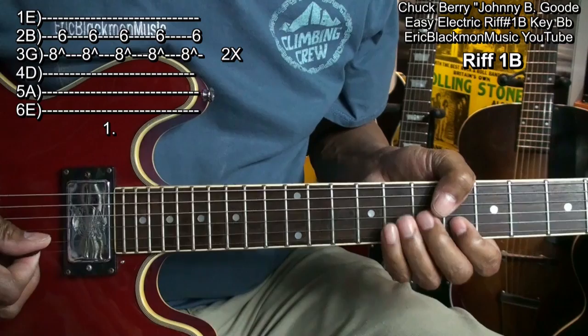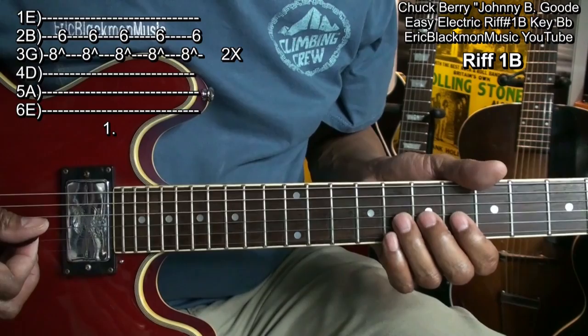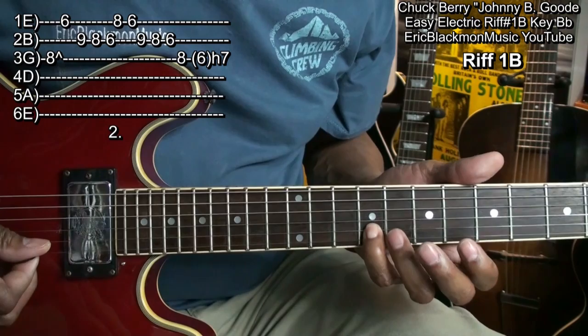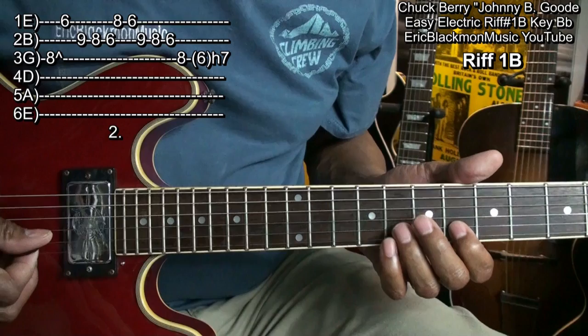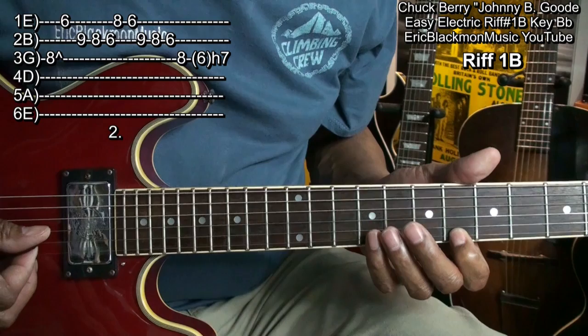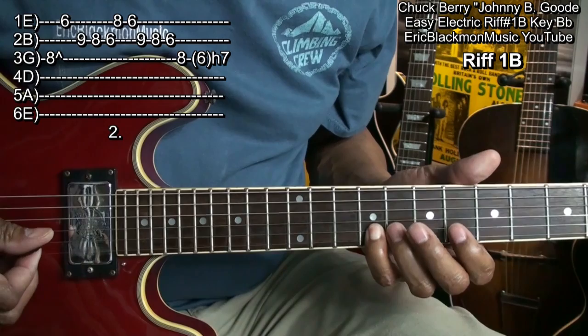Then I'm going to bend this one more time, then to the high E string fret 6, to the B string fret 9, 8, 6. The high E string fret 8, fret 6. The B string fret 9, fret 8, fret 6.